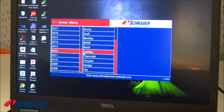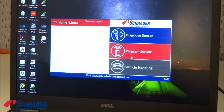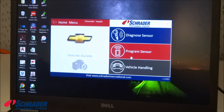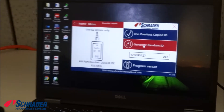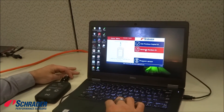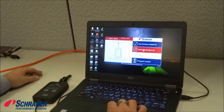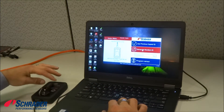We're going to select a 2012 Chevrolet Impala and program the sensor. The tool will generate a random ID. You can place the sensor in front of the tool, or on the tool such as this.